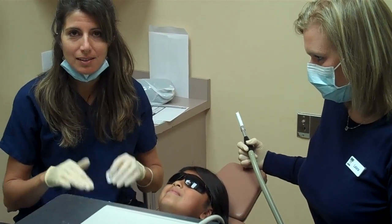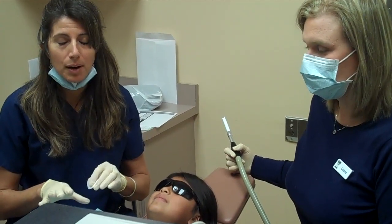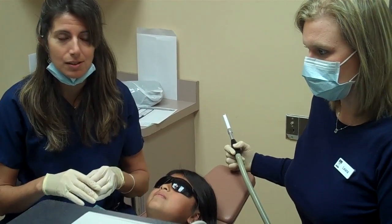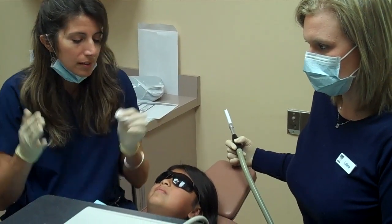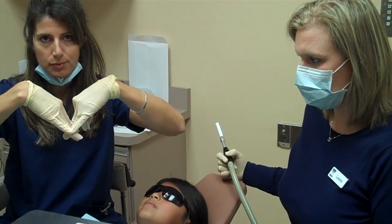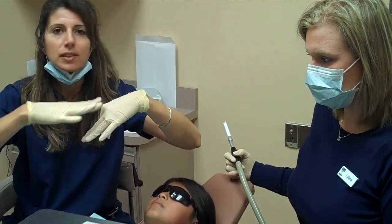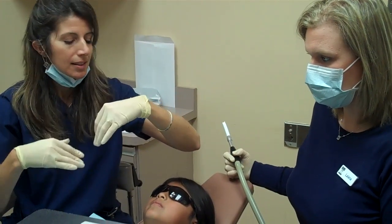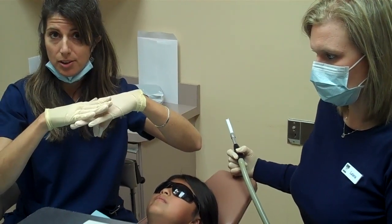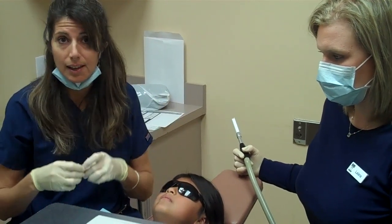A sealant will protect the tops of their teeth where they have really deep grooves, which is the primary area where children will get cavities in the younger years as the teeth erupt. A tooth normally has a very deep V groove, and if you were to eat an Oreo, the Oreo would get stuck in that groove and leave black in there. The sealant's going to take that V, flatten it out, and if you were to eat the Oreo later, it would slide right off the top of the tooth and help her not get cavities there.